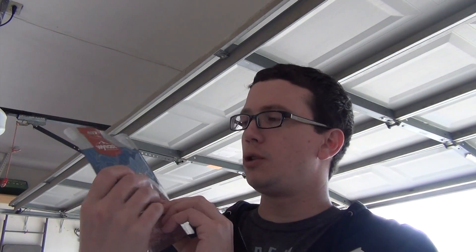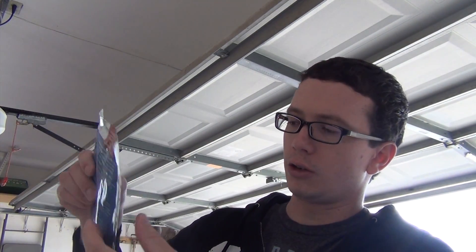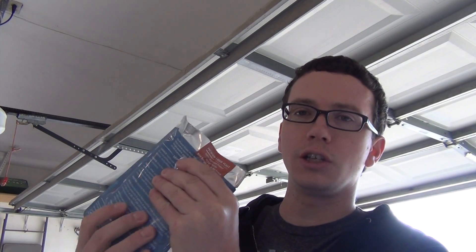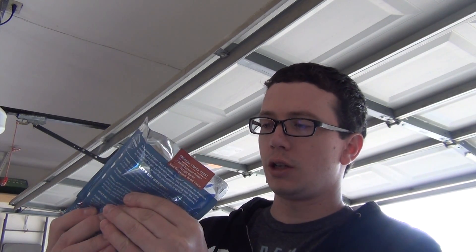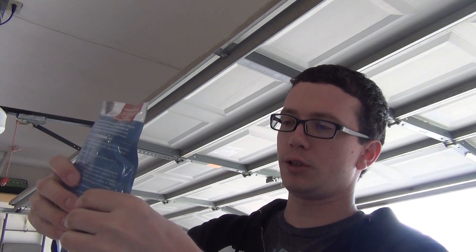Right now would be a good time to get your smack pack going. If you get the Wyeast, it has this packet here — just get it in a corner. Basically this has the yeast nutrients in it, so you're going to get it into one corner and just smack it. You're going to want to do that at least three hours before. I'm not very good at smacking this thing.